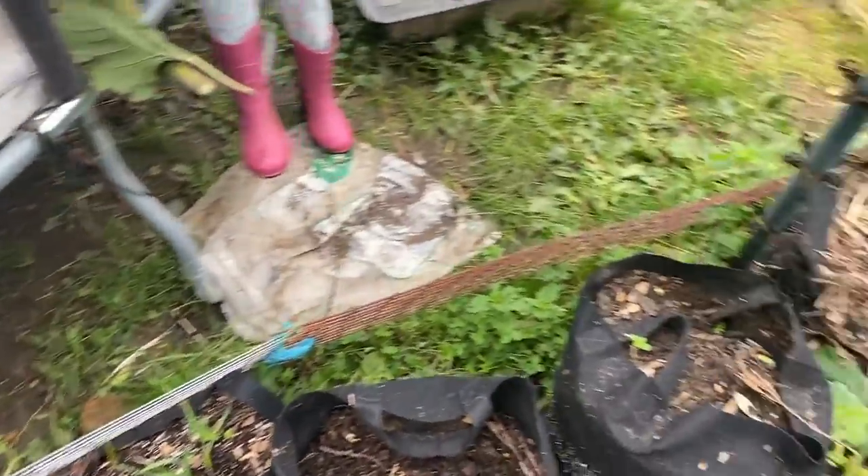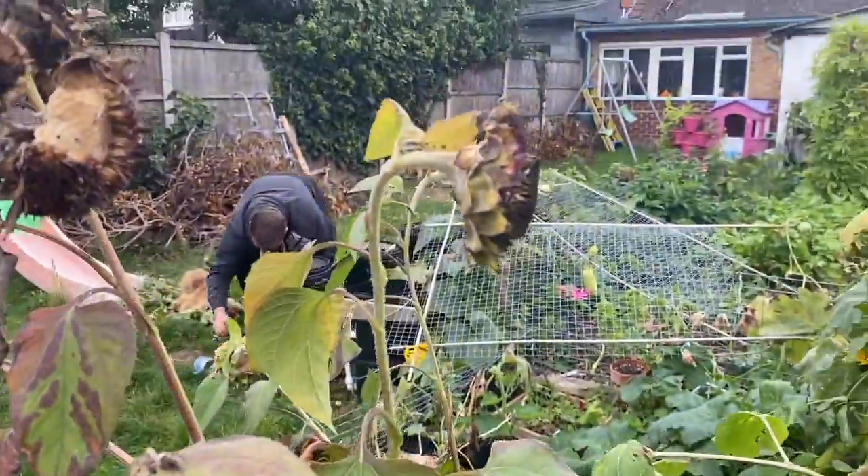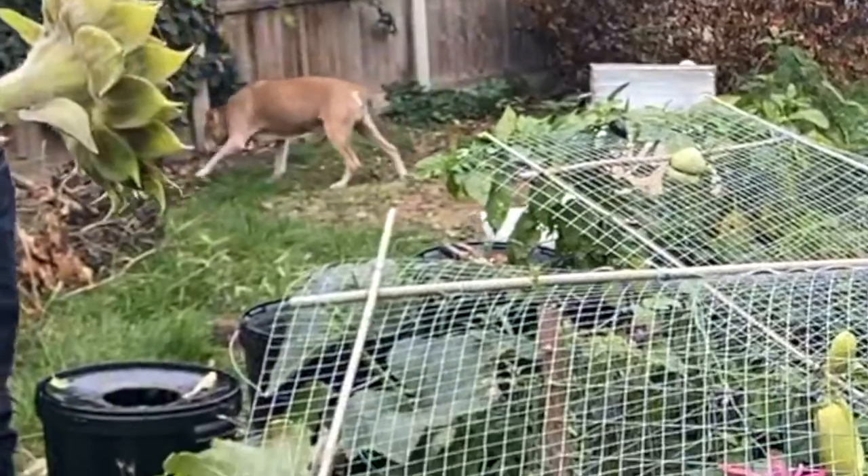Yes they are — not all of them, but some of them, yeah. Oh look, Alfie's out! Hello Alfie, hello, hello!